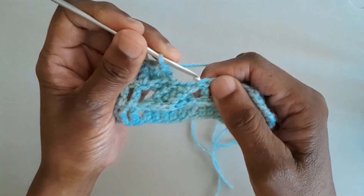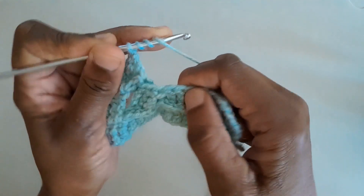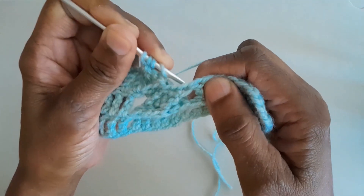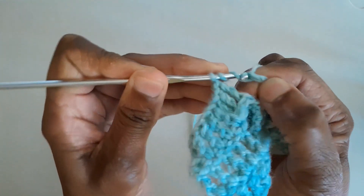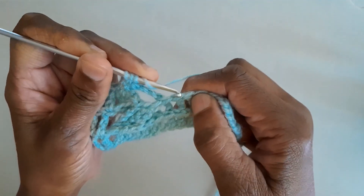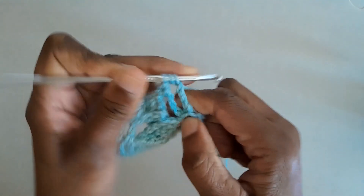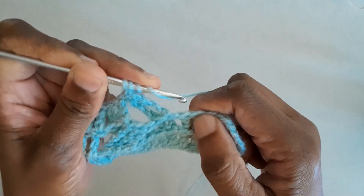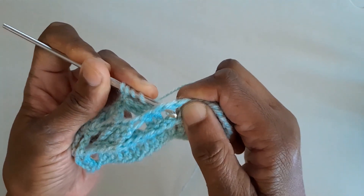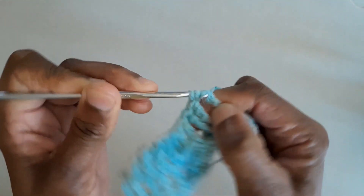We've completed the back post treble crochet stitches over those first three stitches. Now we miss the next three stitches and do double treble crochets over the next three after that. Yarn round your hook three times, then insert the hook from the back to the front around the post to the back again, catch the yarn, pull up a loop, and complete your double treble crochet. Repeat for the second and third of those stitches.